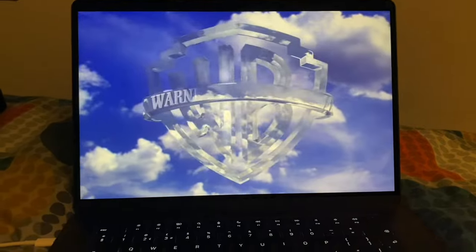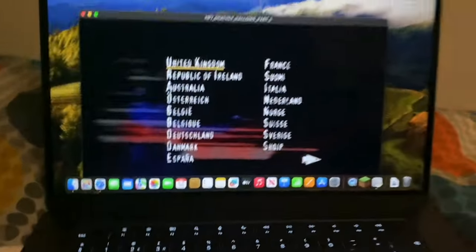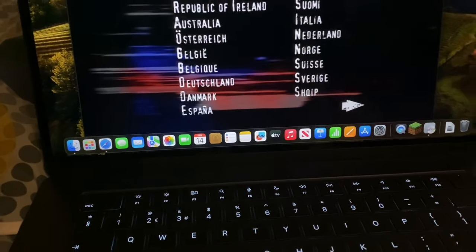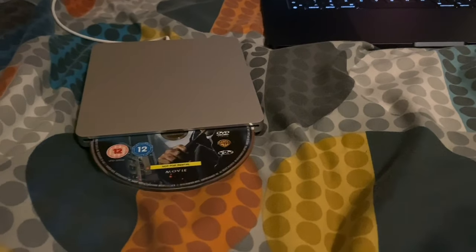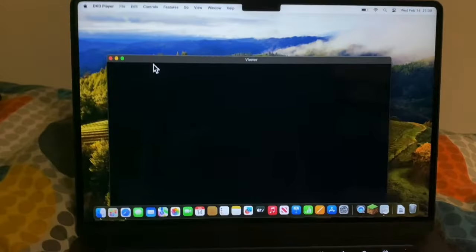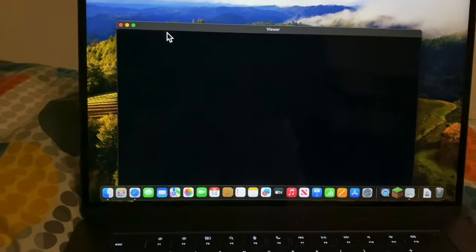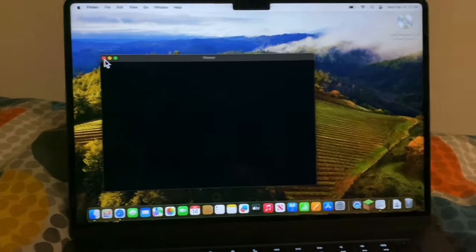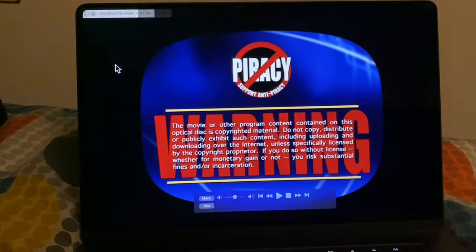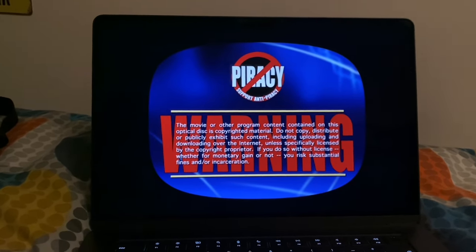Okay, it's working now. I had to change it to Region 2 — I forgot Region 1 is America. And there we go, it's working. Let me exit out of that and show you again that it does work. Let's eject the DVD, take it out, and put it back in. Hopefully it doesn't ask me to do the region thing again — and it works.